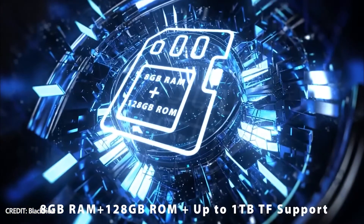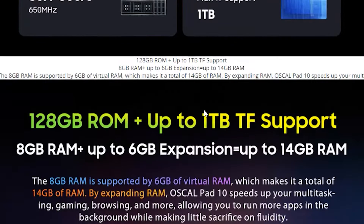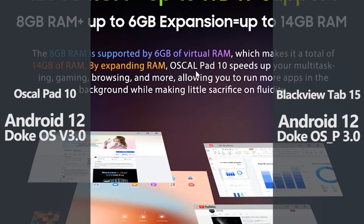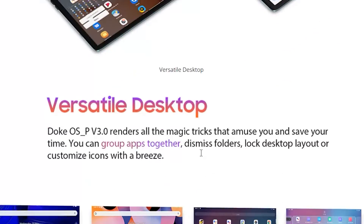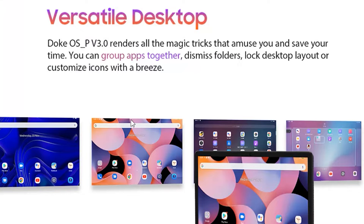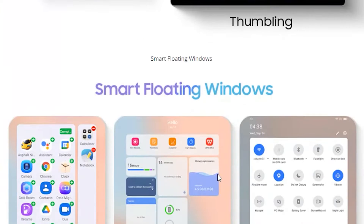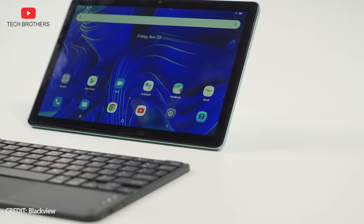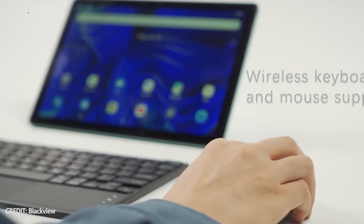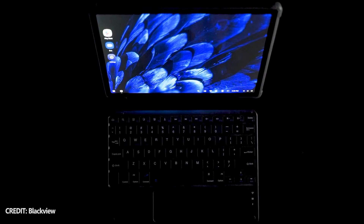Talking about memory, they both have 8GB of RAM and 128GB of storage. Blackview Tab 15 and OSCAL Pad 10 run on the same Android 12 operating system with DocOS 3.0 user interface. They have the same applications and functions, so you won't notice any differences between them either. One of the main features of DocOS is PC mode and floating windows. You can buy an external keyboard, connect it to the tablet, and then you will have a laptop with a touchscreen. Both tablets offer good performance for office tasks.